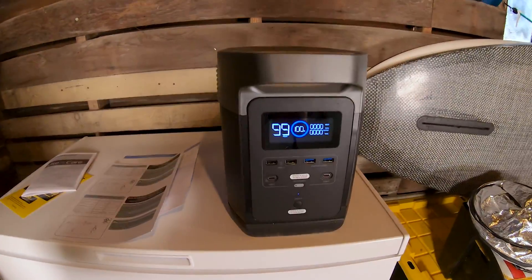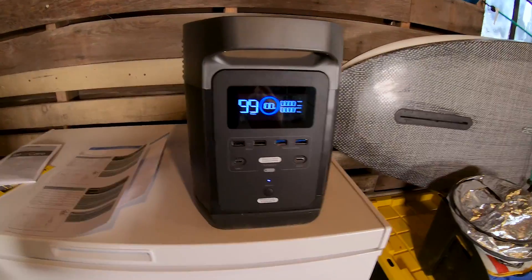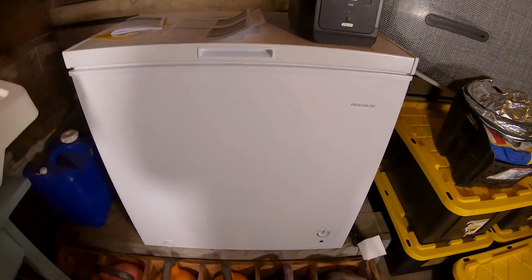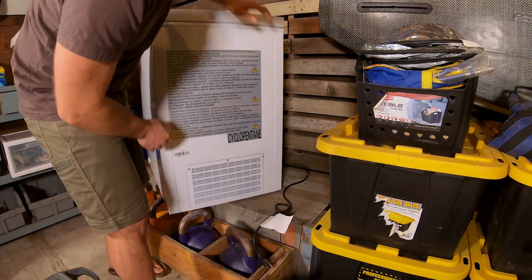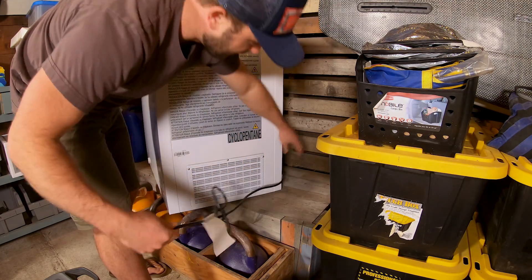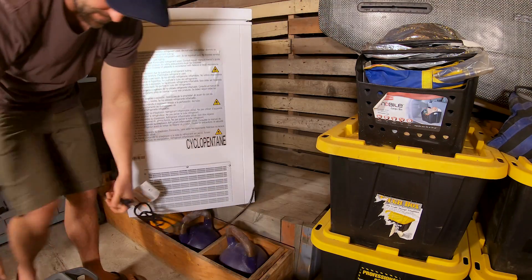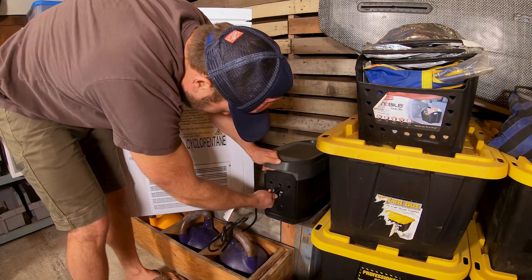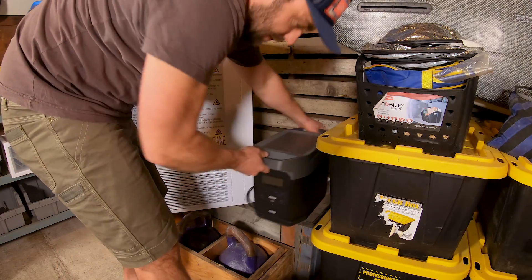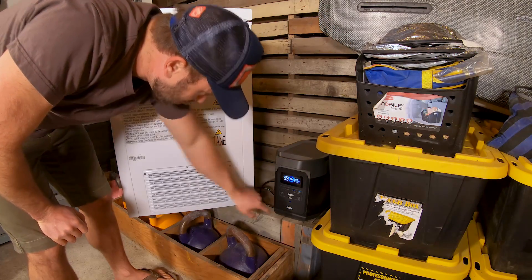I'm not going to get super scientific about this experiment. I'm just going to plug the freezer into the EcoFlow Delta, set a timer, set a time-lapse so I don't have to be here all day, and then we're going to see how long this thing can power that thing. Let me show you the cord is plugged into the freezer and not anything else — no funny business. Let's go ahead and plug that in. Boom — 100%.